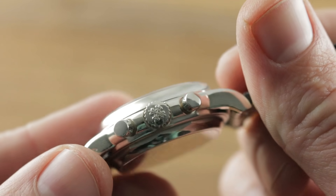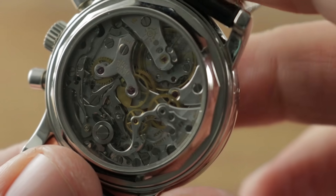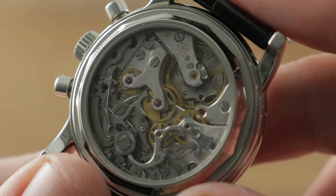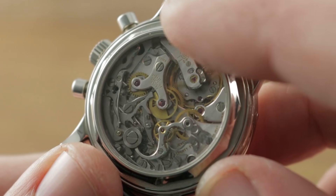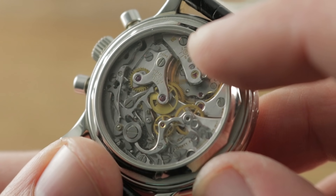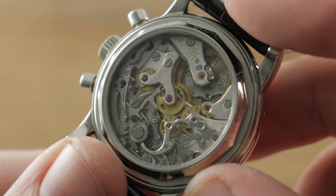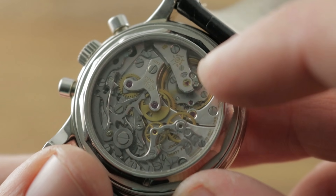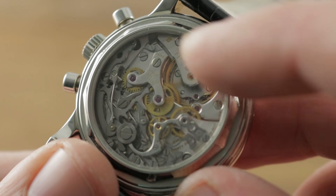Turn it all over and Patek made quite a few changes to the Lémania 2310 base. This is the legendary Lémania 2310, but modified by Patek. Standard power reserve goes from 48 to 65 hours. The standard flat hairspring is replaced by a Patek Breguet overcoil made by hand. Instead of being an unadjusted movement, it is adjusted in six positions and to temperature. The watch features Patek's GyroMax free-sprung balance rather than a mobile stud index on the standard watch.